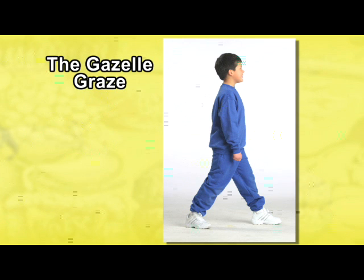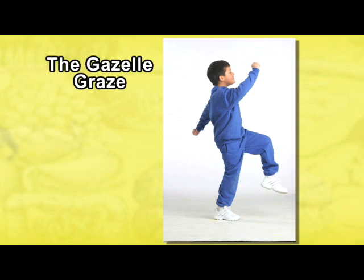You begin by standing with your legs in a wide walking position. Your right leg is in front. Keep your arms at your side and look forward. Lift your left knee and right arm upward.